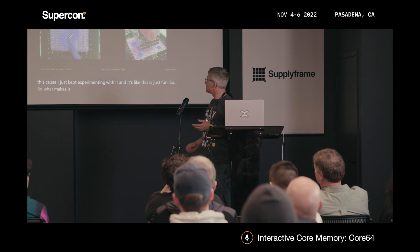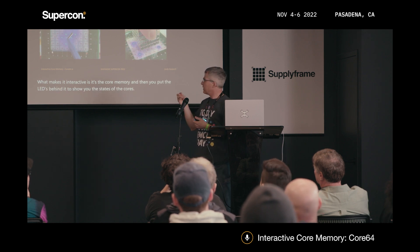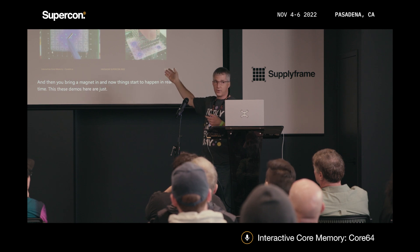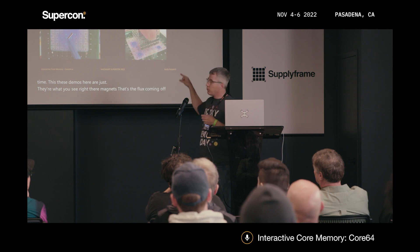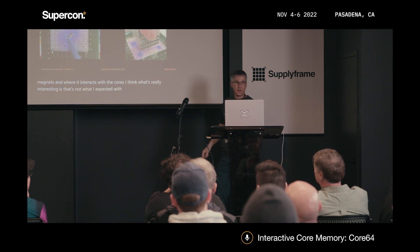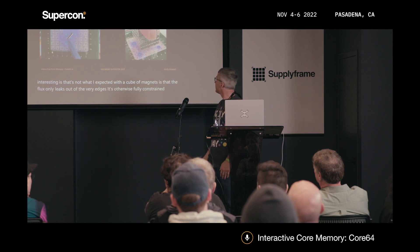What makes it interactive is: it's the core memory, and then you put LEDs behind it to show you the states of the cores, and then you bring a magnet in and now things start to happen in real time. These demos show the flux coming off those magnets and where it interacts with the cores. What's really interesting is that with a cube of magnets, the flux only leaks out of the very edges — it's otherwise fully constrained around the faces.